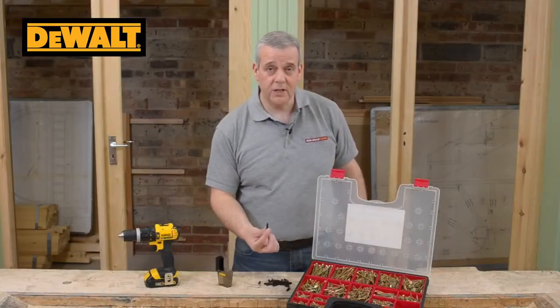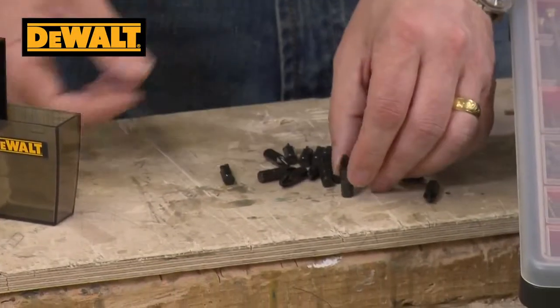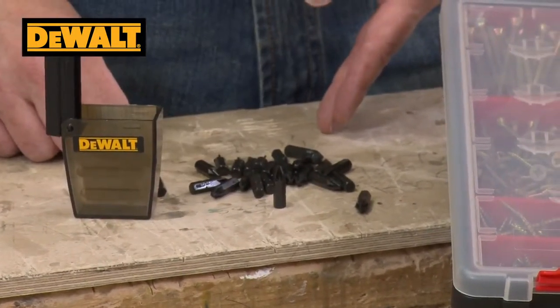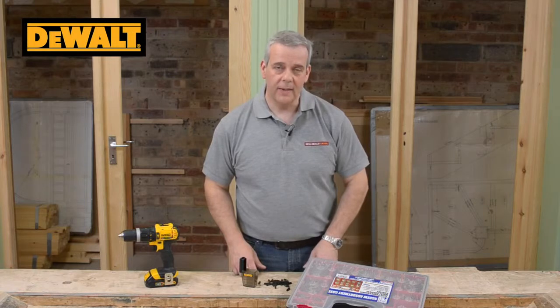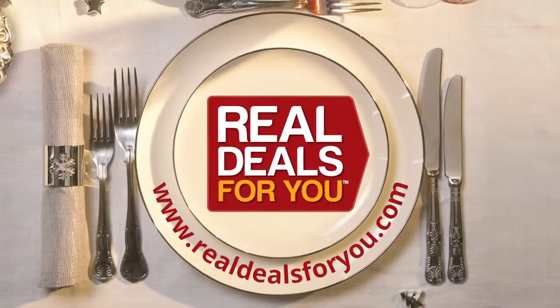The two-point posi bit really is the most popular bit on the market, and these ones are fantastic. Pack of 25, nicely presented — keeps them all nice and safe. You can use them with an impact driver as well as your normal combi. Visit realdealsforyou.com to find your nearest stockist.